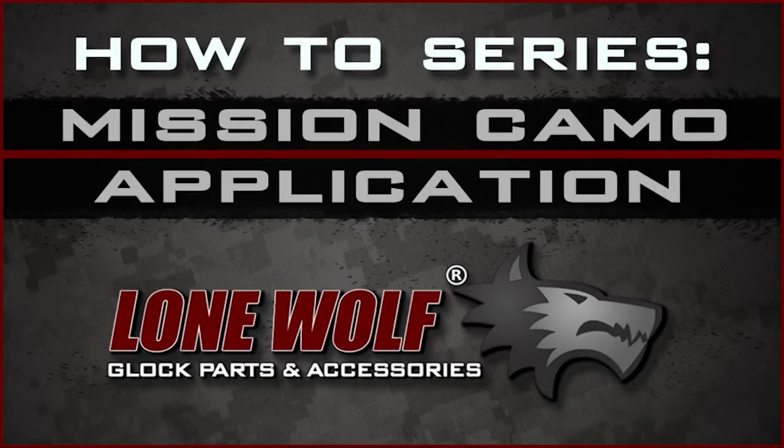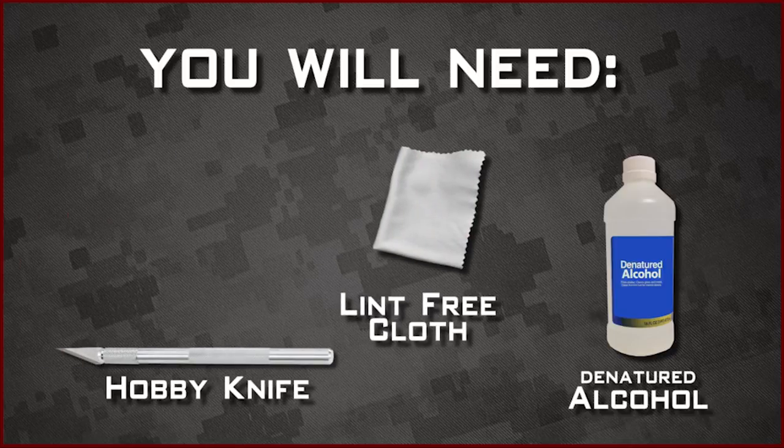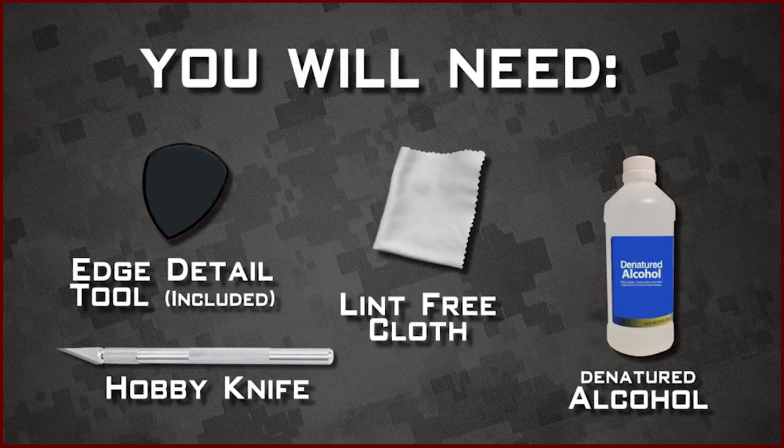To apply our Mission Carmo film to your firearm, you will need the following items: denatured alcohol, a sharp hobby knife, a lint-free cleaning cloth, and the edge detail tool included with your Mission Carmo film.